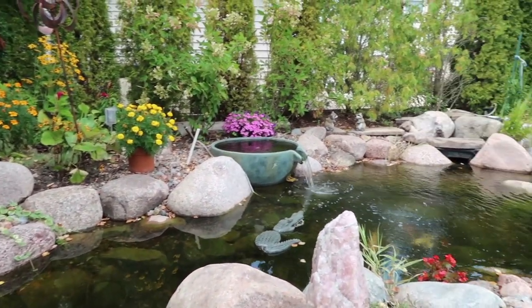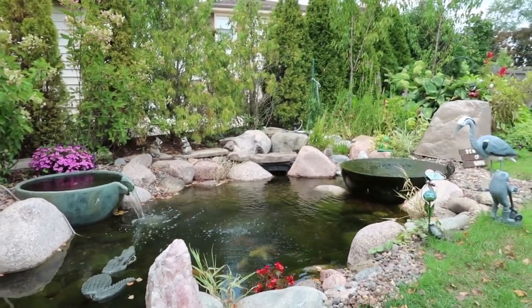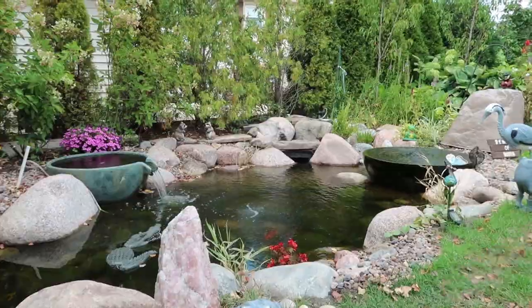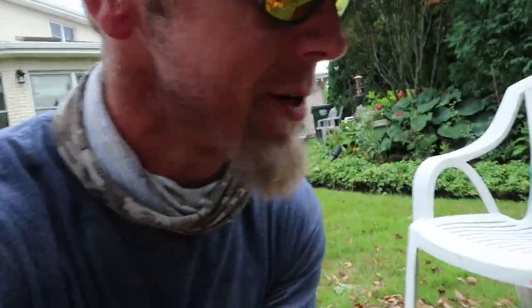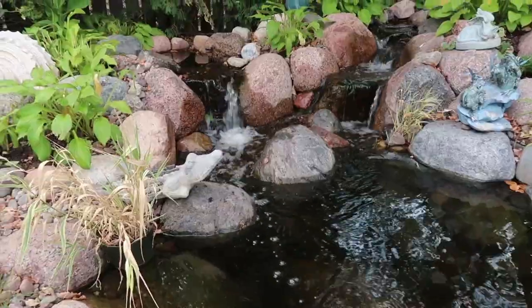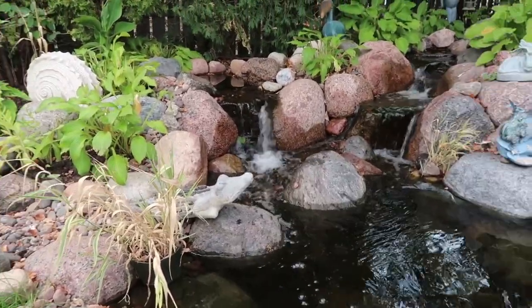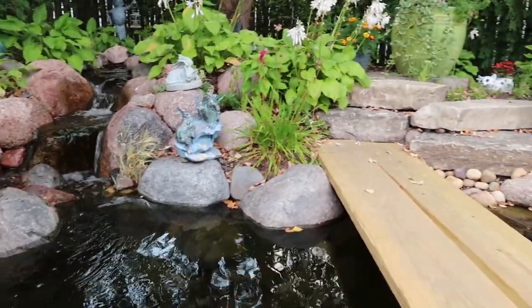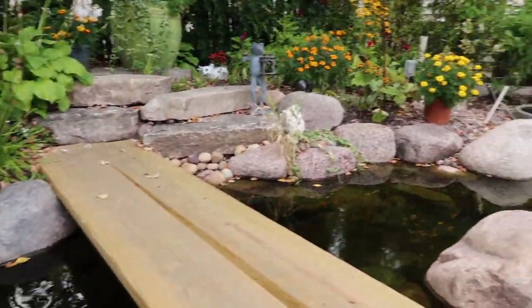They obviously have a green thumb because you can see all the different color that's around. I love the grass edge right to the edge along this side, but I just love, love, love how it turned out and I can't wait to see this thing mature over the years. Let me give you one last glimpse here. So neat.